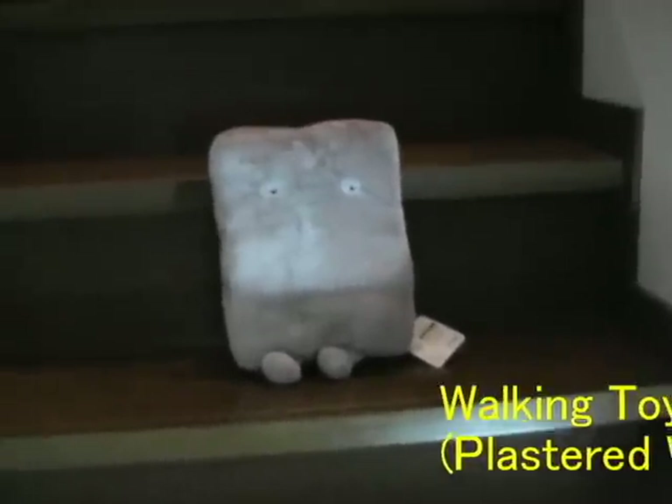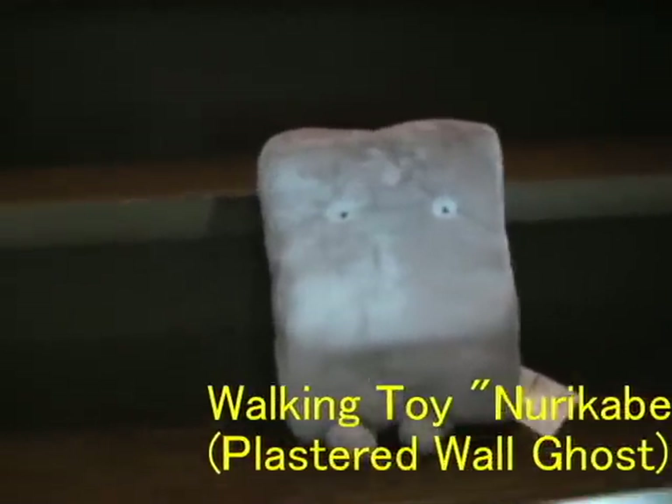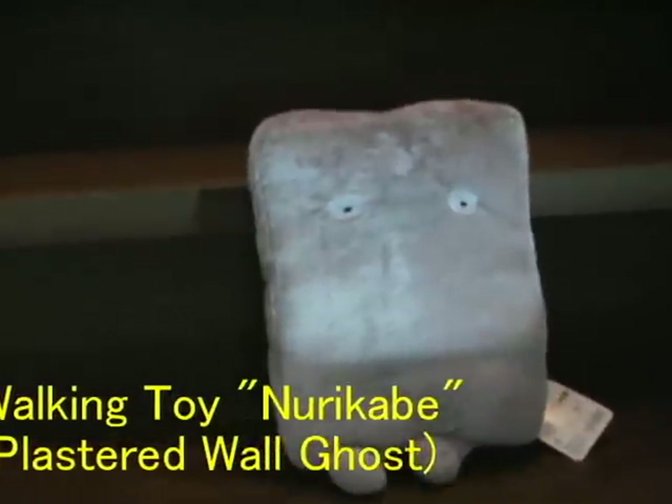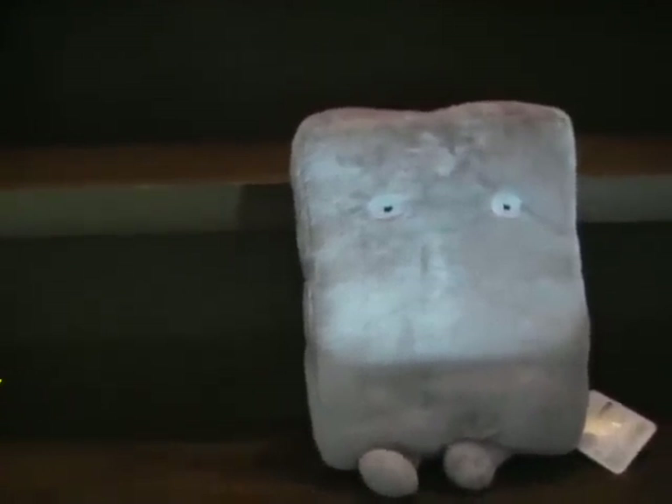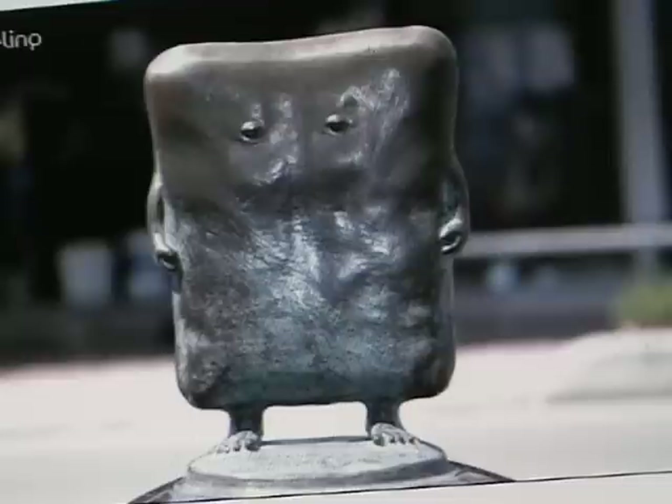When you are walking in the night, you cannot go ahead with the wall which appears suddenly. This is a Japanese ghost, Nurikabe, the plastered wall. There is a bronze statue of it at Mizuki Shigeru Road in Sakai Minato City.